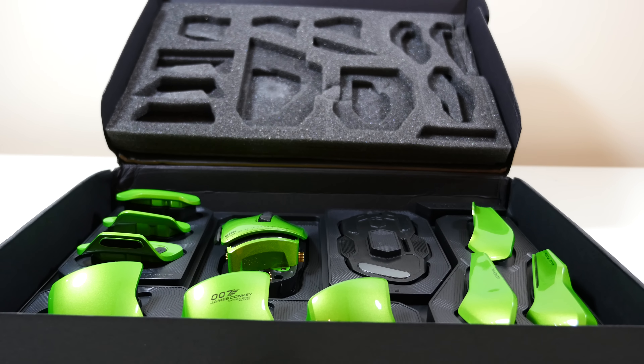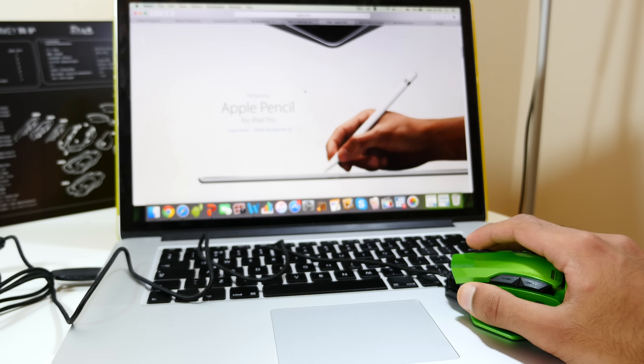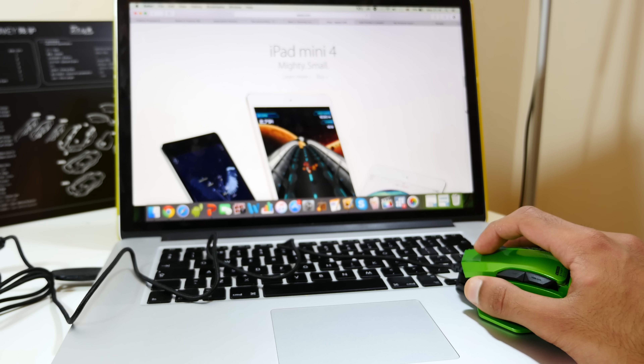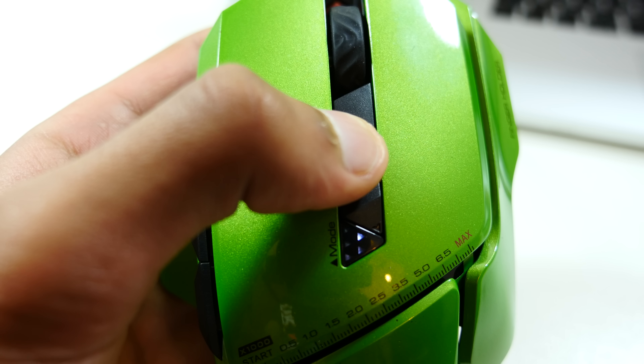In terms of actually using the mouse, it was very straightforward. There are no extra drivers needed — you simply plug and play, and I was instantly impressed with the responsiveness. This thing's DPI goes all the way up to 8200, which basically means tiny movements can be measured and recorded, and they're extremely precise.